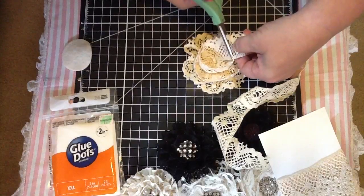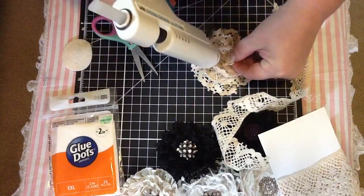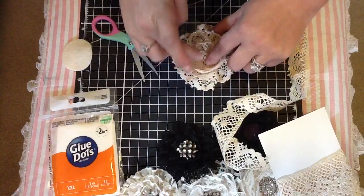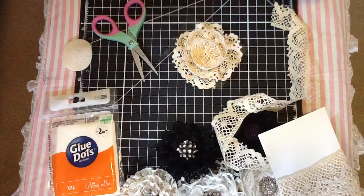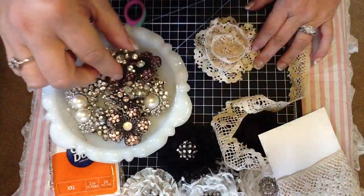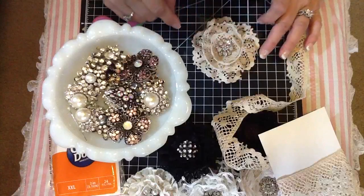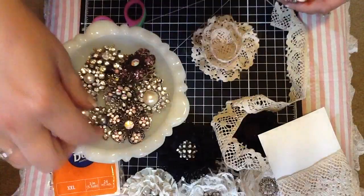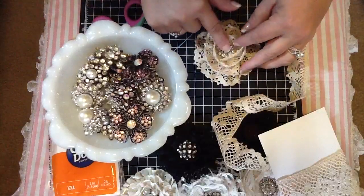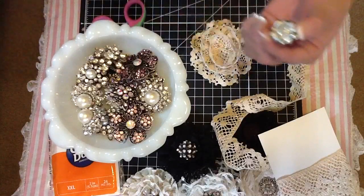And then you just cut it. I just take a little tiny bit of glue and kind of glue that part down right there, like that. And then I pick out a center — let's see here. Kind of like that one. I'm gonna go with this one here — that one's really pretty. And just glue that down.